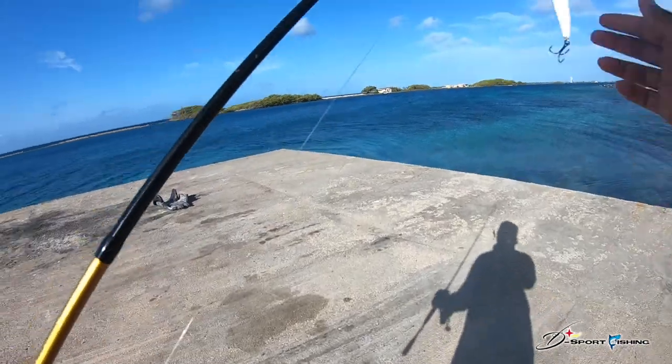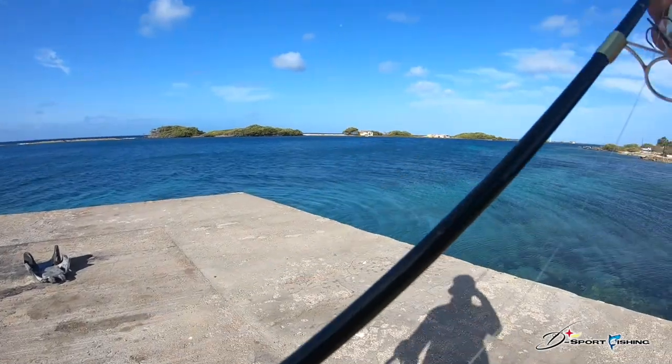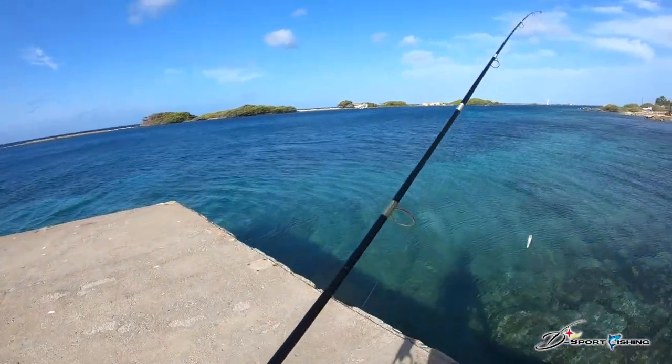Hi guys, welcome back to a new episode. Today the idea is to use lure again. The plan for this vacation — I have a long vacation starting today — is to go use live bait. Right now we are at the first spot. It's very clear water, very shallow. We're going to see if we can get some action over here, then try another spot if we don't catch anything. Stick around, stay tuned, and hopefully we can hook up a fish.